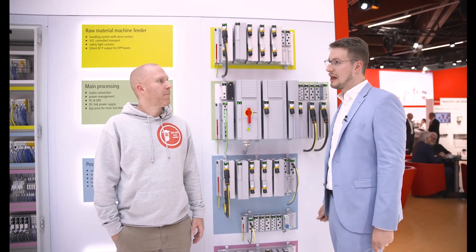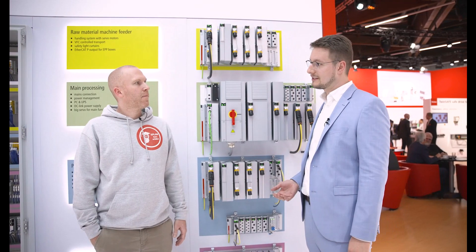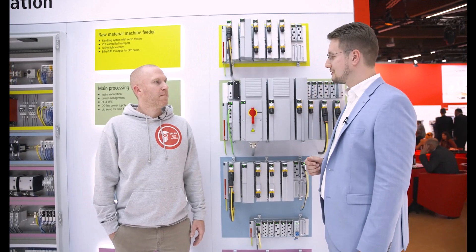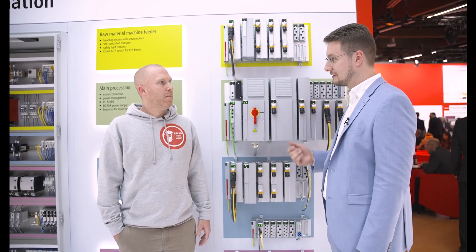I have invited Kai, an expert on EPLAN and cabinets, to present him the MX system. Kai, a few months ago we already talked about the MX system and what the principle of it is, and today you have the first chance to see it in person so that we can discuss all the details.